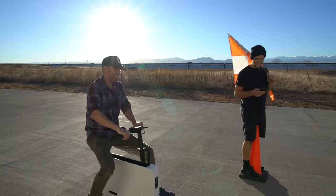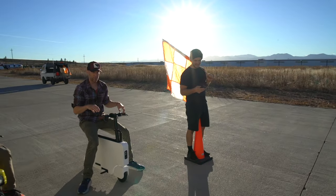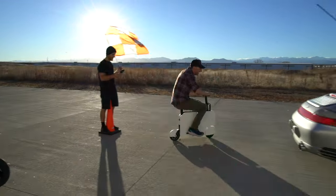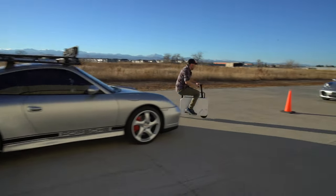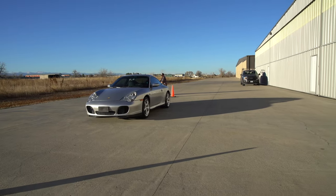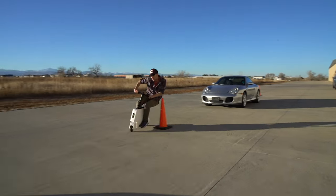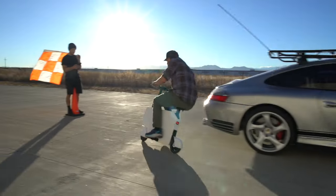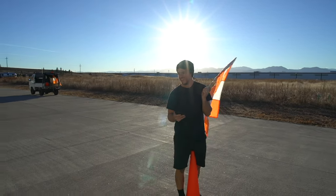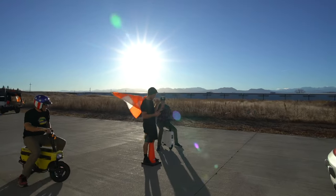First time trial result: 20.65 seconds. Probably best two out of three — remember that time and see if you can beat it. Second run result: 16.18 seconds — even while dragging a peg. This is how you do autocross.